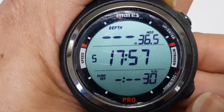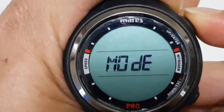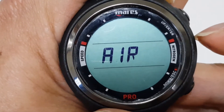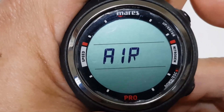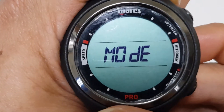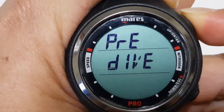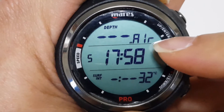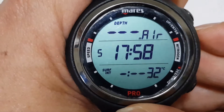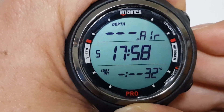Bear in mind that if you are diving air and not nitrox, you need to ensure that you set the mode correctly. Go back to the mode, press and hold the top button, and once it is at air, press and hold the top button to set it to air mode. You can check it by going to the pre-dive mode and confirming that it is set to the air mode.